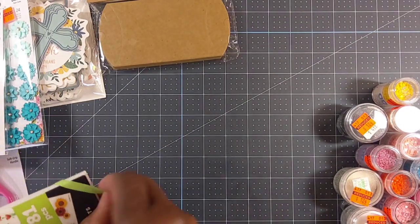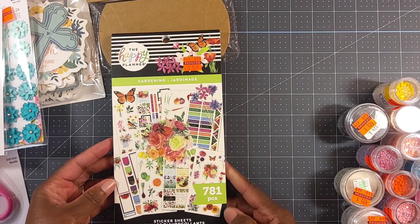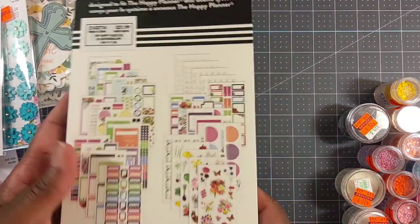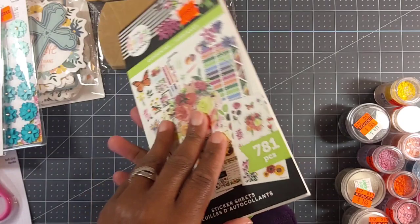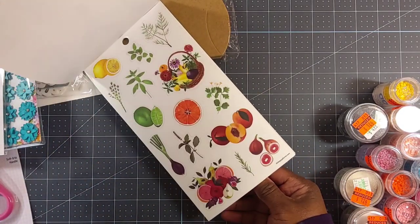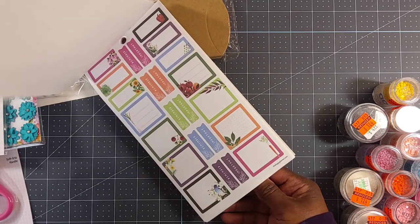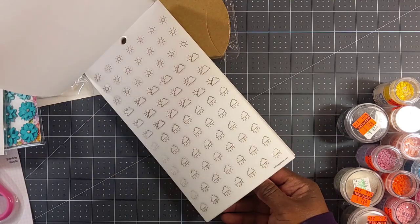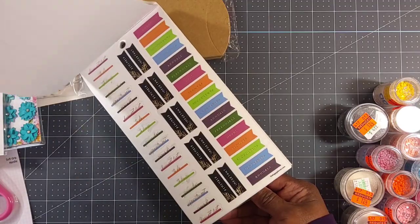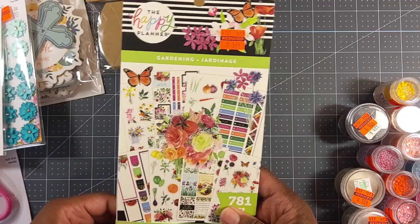The other sticker book I picked up was a Happy Planner called Gardney. You get 781 pieces and it was $5.49. This is the back of it — I'm just going to do a quick flip so you can kind of see what was in there. I just like the idea of the garden and the spring, summer theme of it. I'm not a planner girl, but I like to use the stickers in different projects that I create. So that was $5.49.